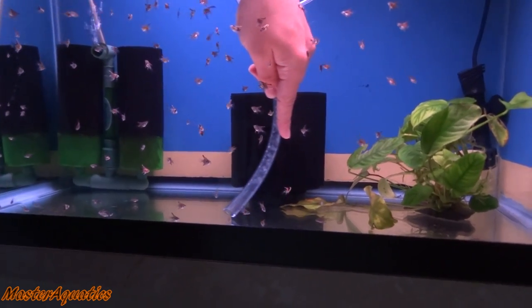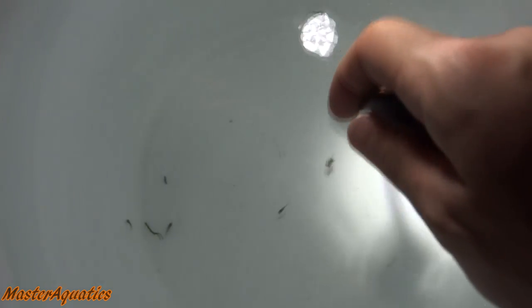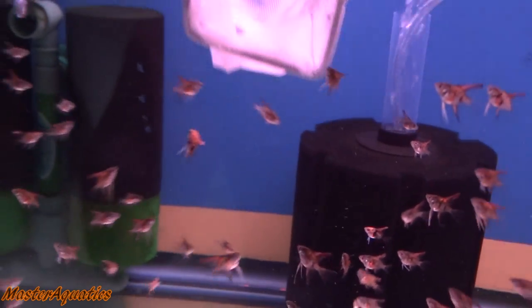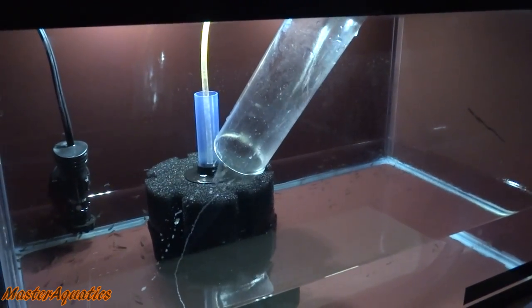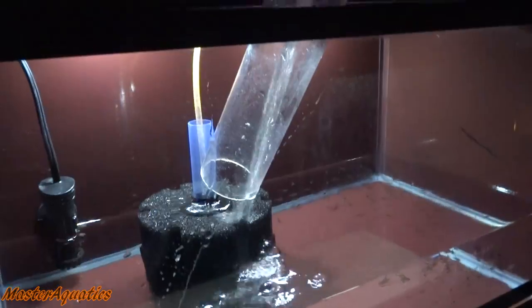For the 20-gallon tank where my fry are, I don't use the python water changer because they are still small. I use a siphon and a bucket to clean out their tank. Sometimes when I do that they get sucked up, but luckily they just go into a white bucket and I net them out later. If I were to use a python they would die if accidentally sucked up. I've never killed a fry using this method. The 10-gallon tank with my baby blue Philippine blue angelfish — I clean that the same way. It's very easy, very low maintenance.